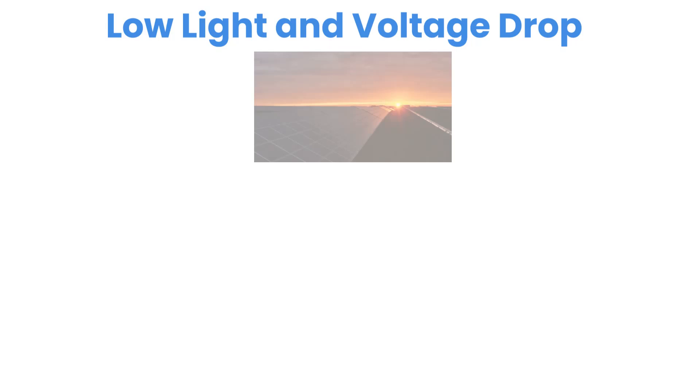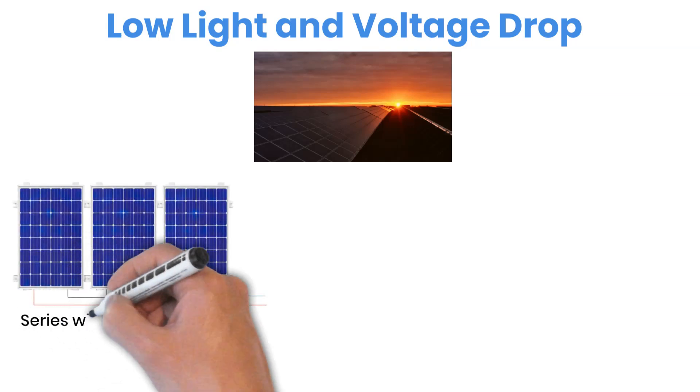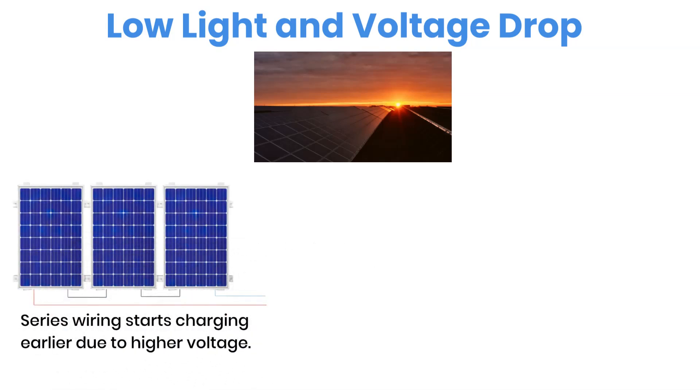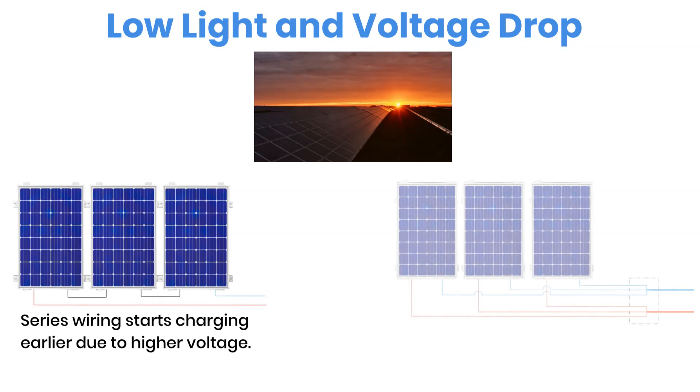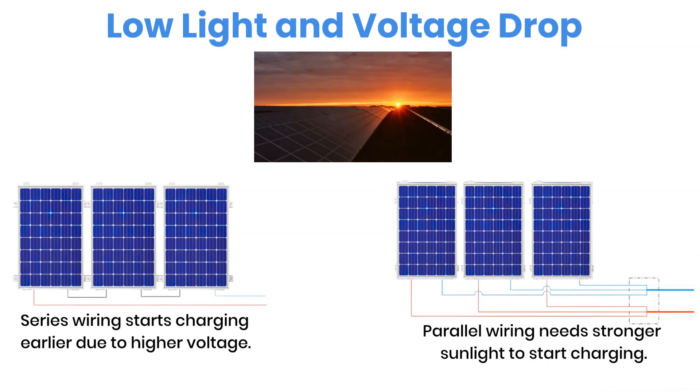Another thing to consider is performance in low sunlight, like early morning or late evening. A series connection tends to start charging earlier because higher total voltage helps the system reach the charge controller's minimum startup voltage sooner. In contrast, a parallel setup might need stronger sunlight before it begins sending power to the batteries. There's also the issue of voltage drop — when the distance between your panels and charge controller is long, a low-voltage system like parallel loses more power along the cable. Hot temperatures also reduce voltage slightly, while cold weather keeps voltage higher. So in hot climates or long cable runs, wiring panels in series usually performs better, unless shading is a big concern.